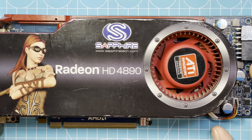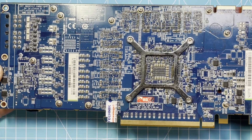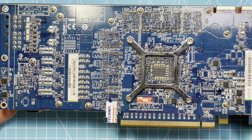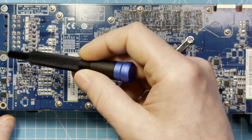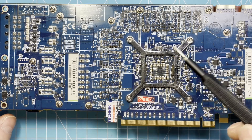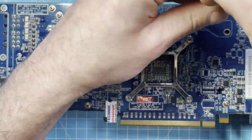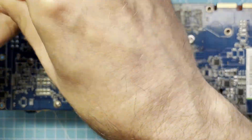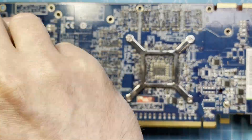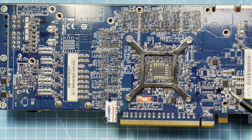First things first, let's disassemble the thing. I don't know exactly how because I never did this, but I think it can't be that hard. So I think I have to remove all these screws and this clamp here. Fortunately all the screws are the same length, so no problem here.